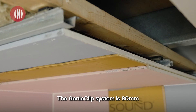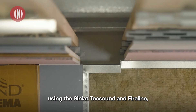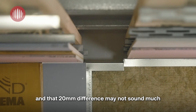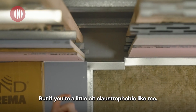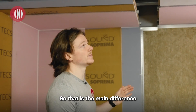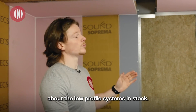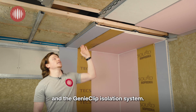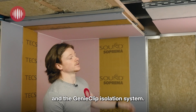The Maxi Resilient system is only 60mm in depth using the D-board and the Fireline. The genie clip system is 80mm using the Cineat, Texound and Fireline. That 20mm difference may not sound much, but if you're a little bit claustrophobic like me, you can definitely feel the difference in headroom. So that is the main difference when we talk about the low-profile systems — the Maxi Resilient bar system and the genie clip isolation system.